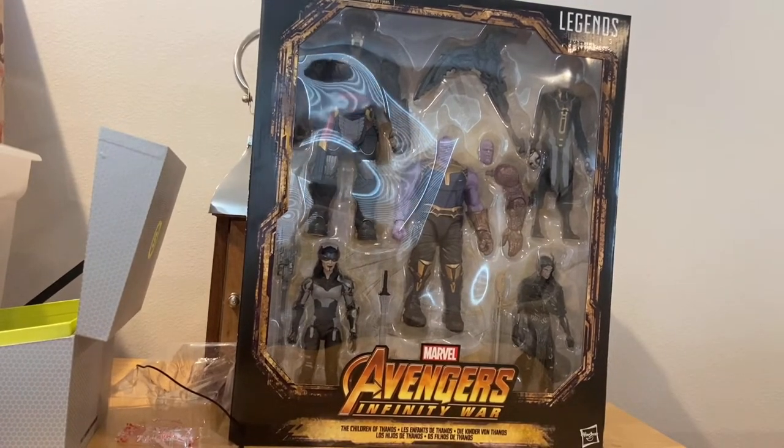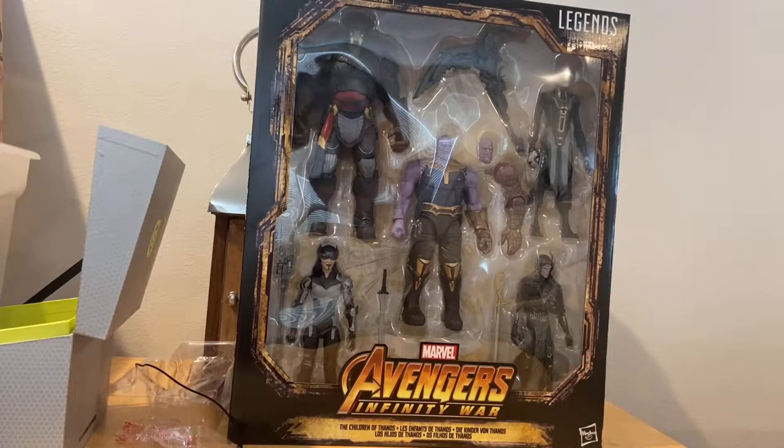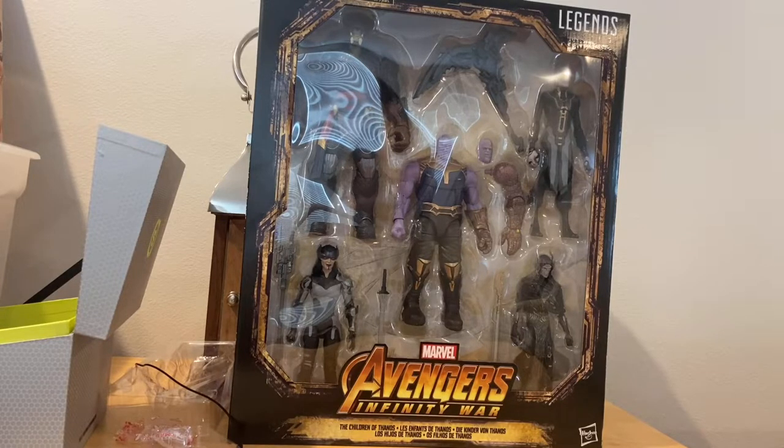Hello everyone, this is Dungeon Collector with another action figure review. Here we have the Marvel Legends Avengers Infinity War Children of Thanos. All of these are basically brand new repaints, and we got a few extra accessories for Thanos.